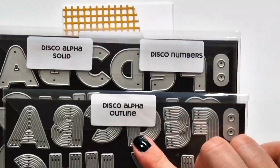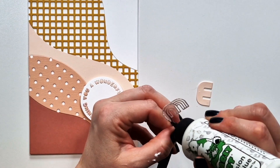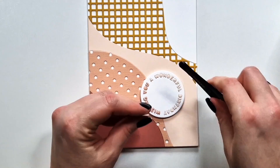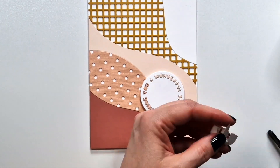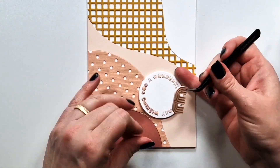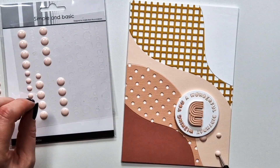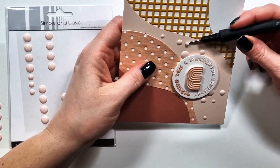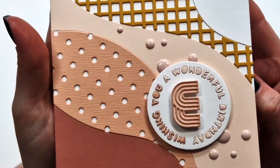For this one I used the Disco Alpha solid and outline die sets to create the initial of my friend — it's a birthday card for her. I layered those together: I die cut the letter from both color cardstock and white cardstock and layered them for more dimension. I also added foam tape, and as a finishing touch I'm adding some enamel dots. I had to edit out this whole process because it took me more time than the whole card itself.